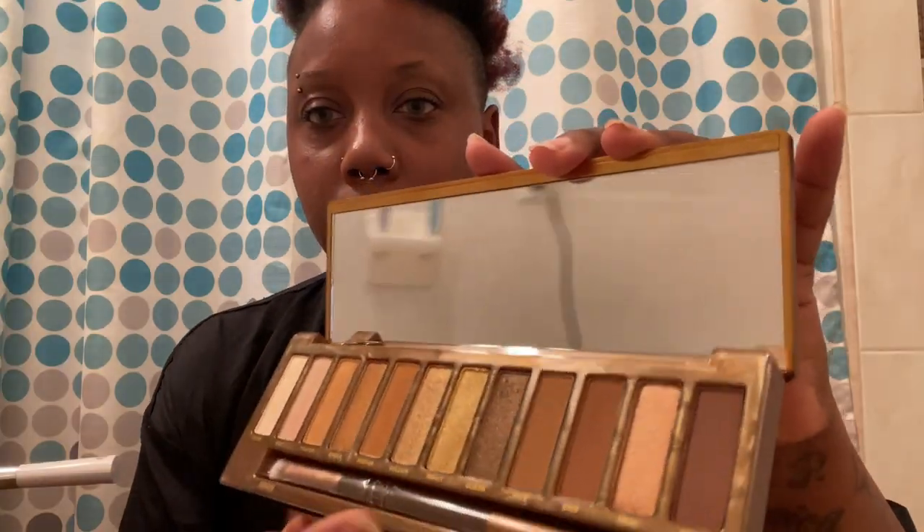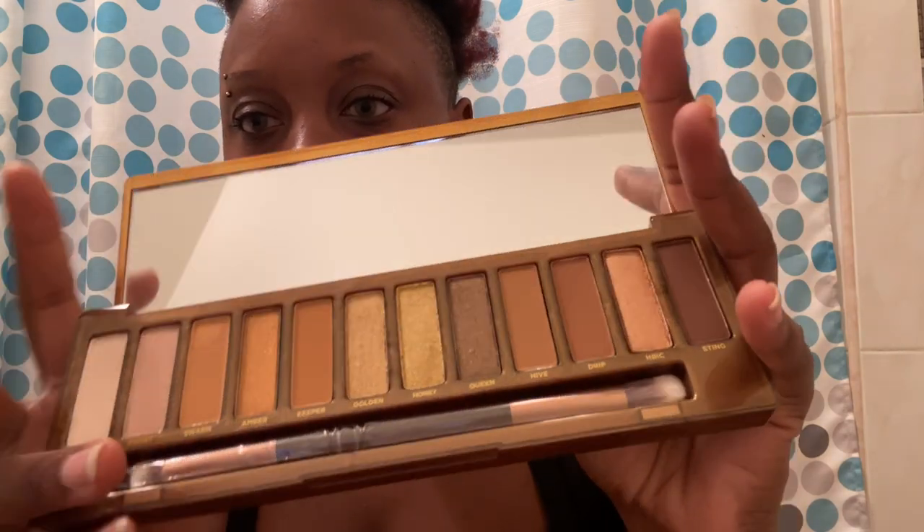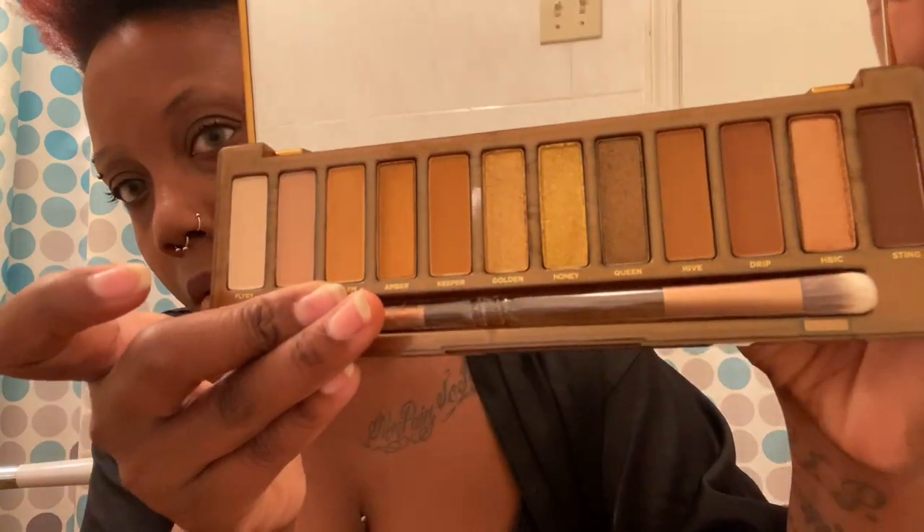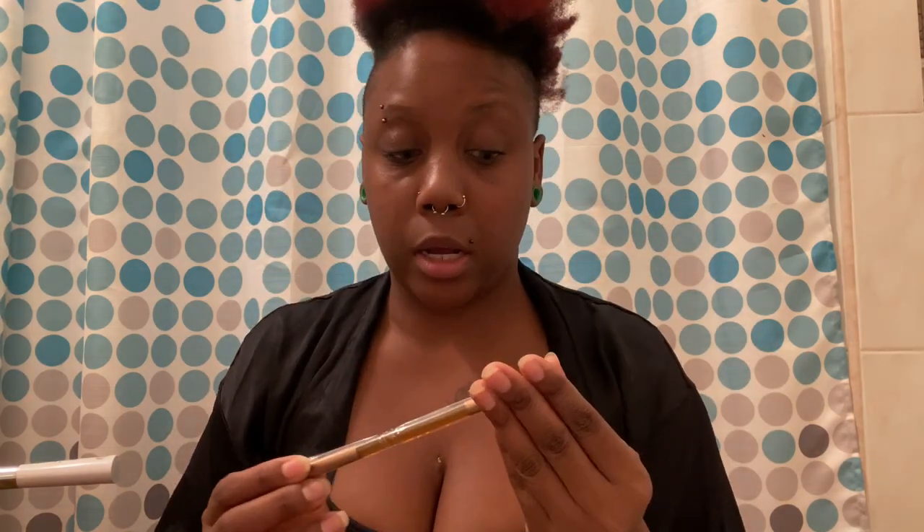Look at that — that is gorgeous! I only have one other Urban Decay palette. I love Urban Decay products. Let's go ahead and open this up. It comes with a brush — look at that! It comes with 12 colors and its own brush. Love an eyeshadow palette that comes with its own brush.